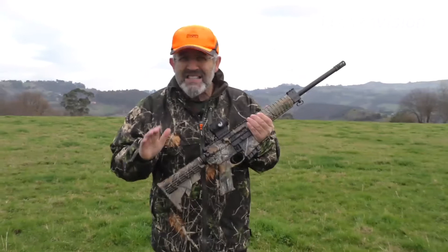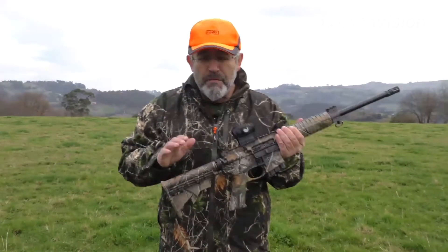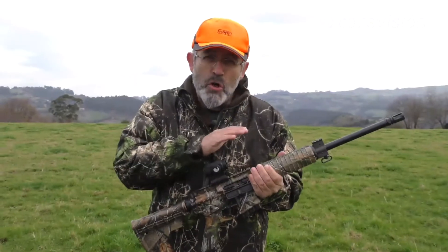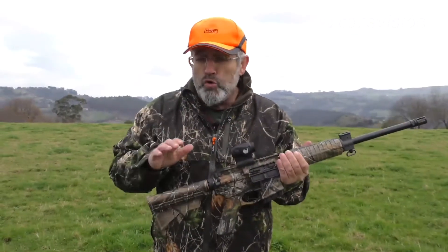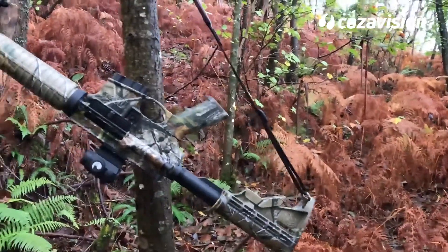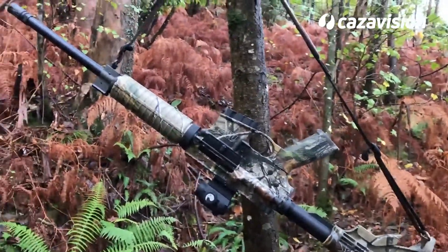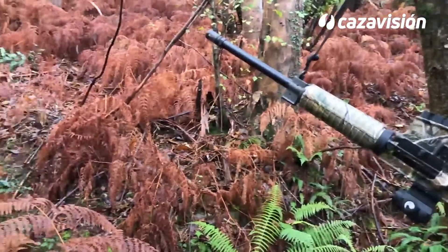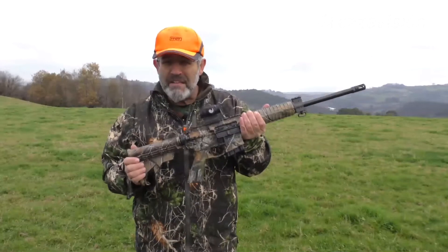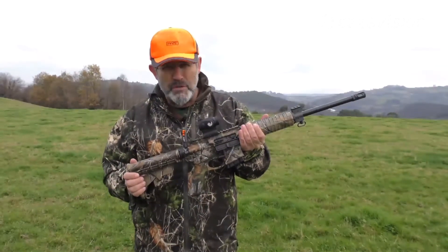Recuerdo el estupor y casi el rechazo de los primeros rifles que montaban culatas sintéticas y aceros inoxidables, compitiendo hoy en día con los convencionales de madera y aceros pavonados. Estos bandazos puramente estéticos llegan a su límite cuando hablamos de armas militares reconvertidas para la caza, como es el caso de una plataforma AR-15 interpretada por Smith & Wesson.